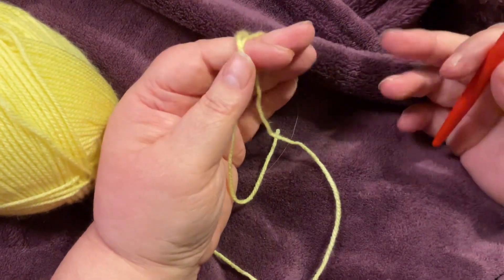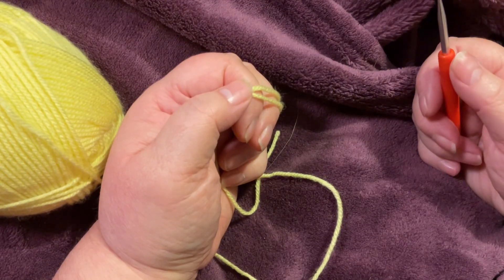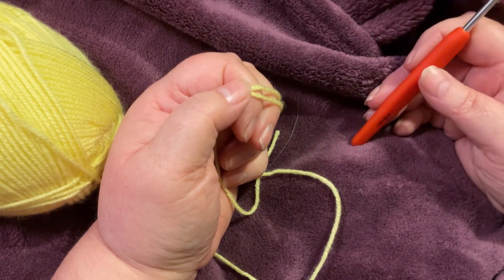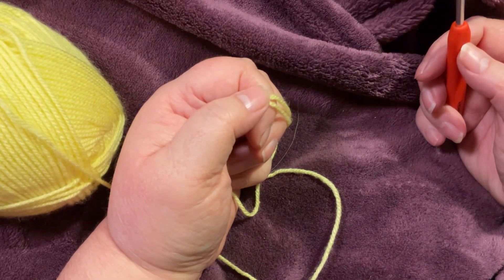Hello and welcome to my first week of Battle of the Stitches, which is the 1st of May today, and the stitch we're starting off with is the Front Loop Slip Stitch.